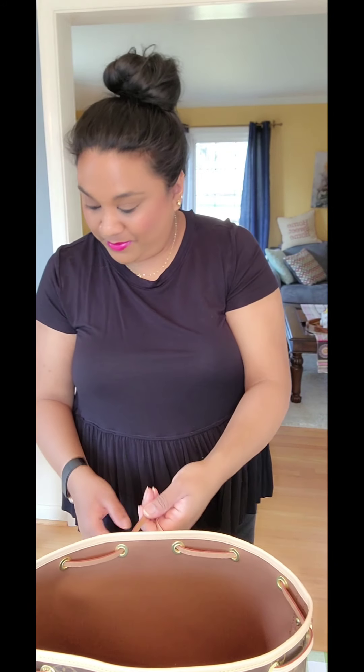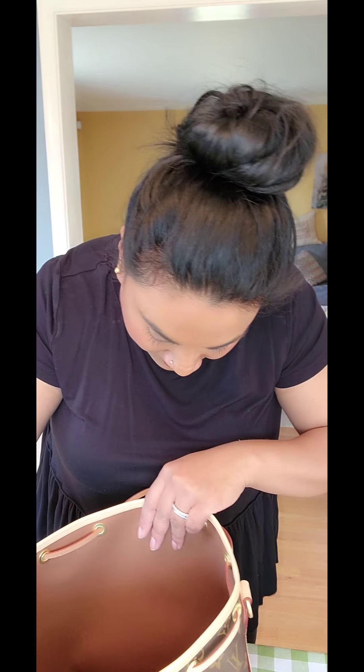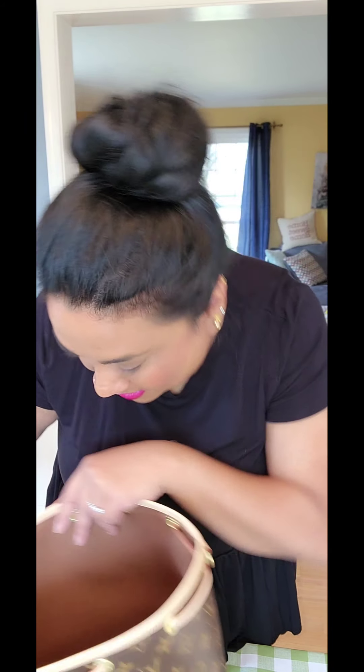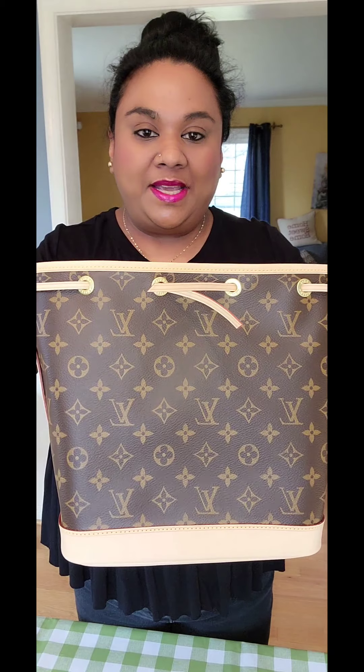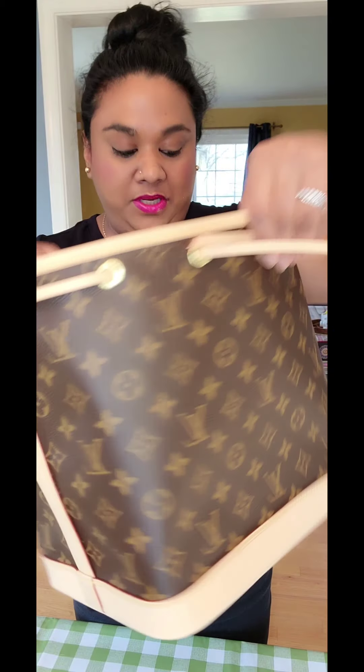I'm above and beyond happy because, you know, after the pochette accessoire I was a little bit scared. But everything looks amazing. And yes, that's the Petit Noé from Louis Vuitton.